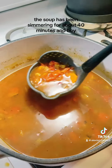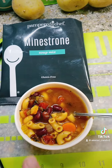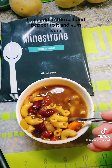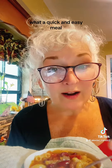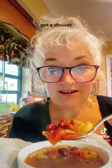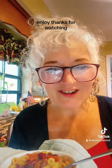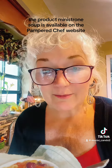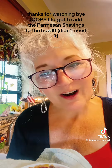The soup has been simmering for about 40 minutes and it smells and looks delicious. I would definitely add more beans next time, but other than that this is perfect — I added a little salt and pepper. What a quick and easy meal! I even got a shower in and went for a walk while it cooked. Get yourself some minestrone soup starter — the product is available on Pampered Chef's website, linked in my profile. Thanks for watching, following, and sharing!